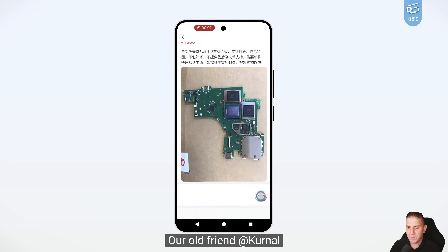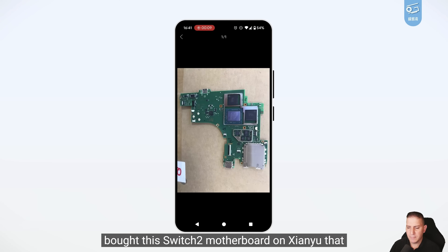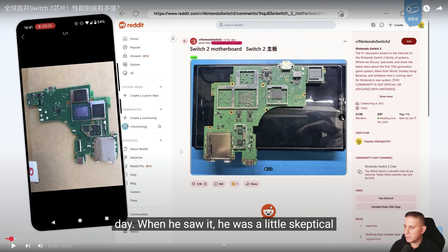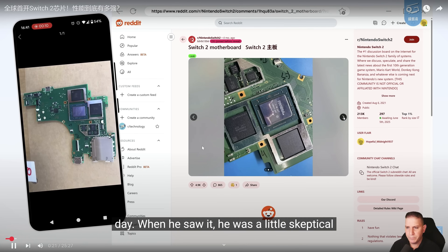This was actually reported to me just a few weeks ago that somebody had this, and I didn't really pay much attention to it because the motherboard had already been leaked — we just didn't know the size and certain specifications because no scans had been done. But now we have it, now we have some information.